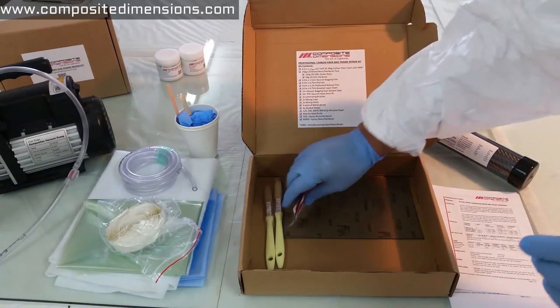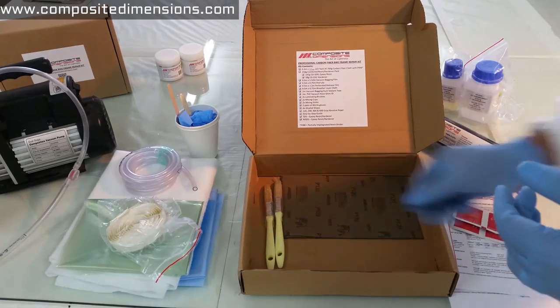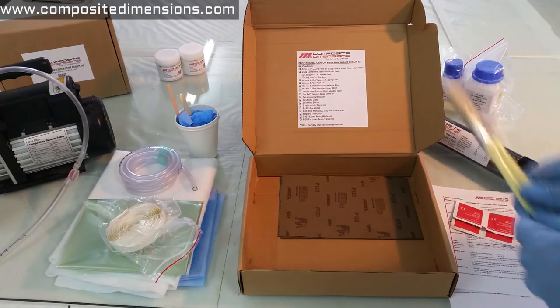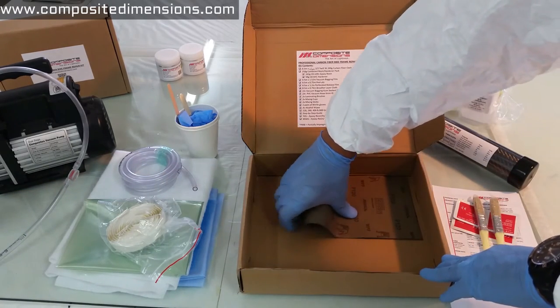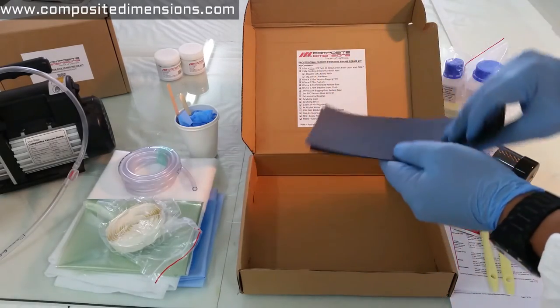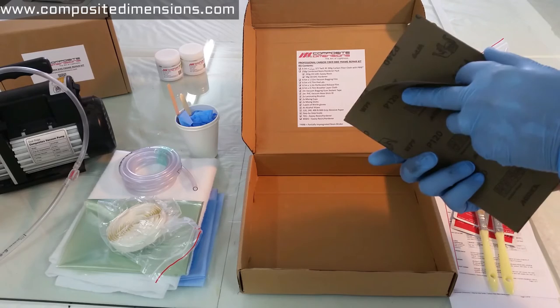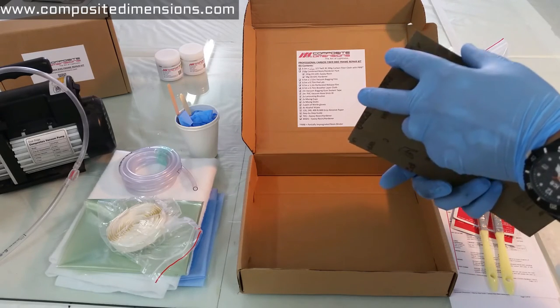You also get 4 alcohol pads, 2 laminating brushes, and finally various grades of sandpaper from coarse to fine: 120 grit, 240, 400, and 800.